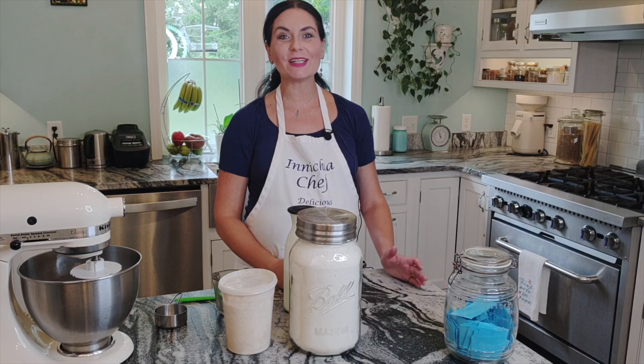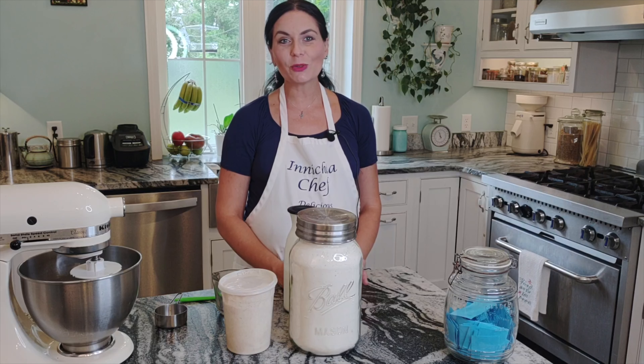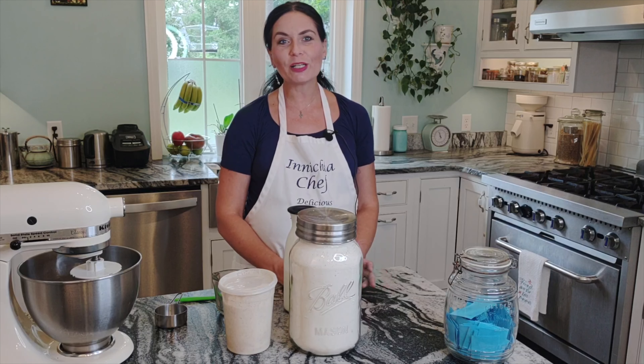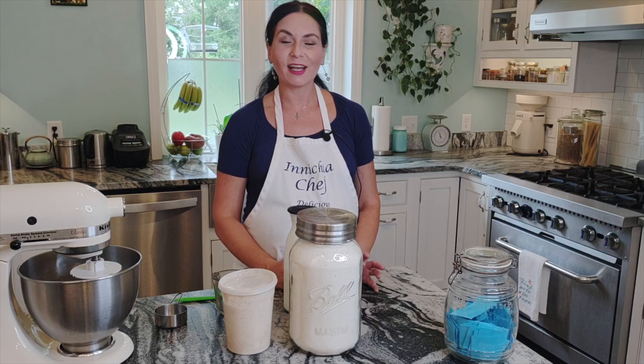Hello everyone, this is Inna with Inichka Chef, and welcome to my kitchen. Today in this episode we are making waffles — sourdough waffles. Since school year begins, waffles and pancakes are something that I absolutely have to have in my freezer, and every morning just stick them in the toaster and kids are so happy.